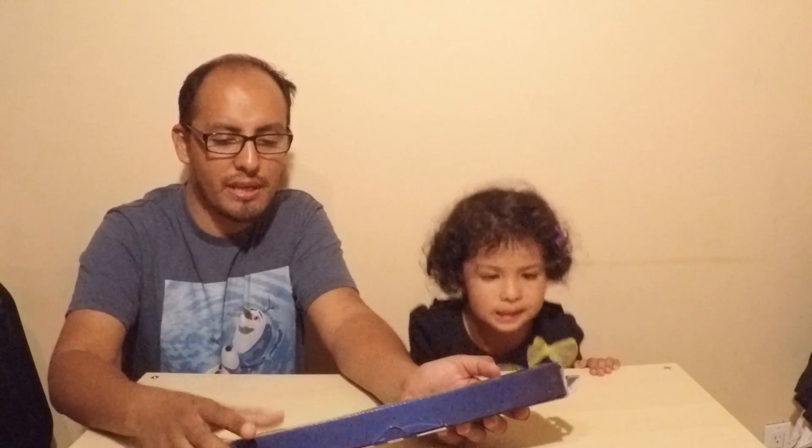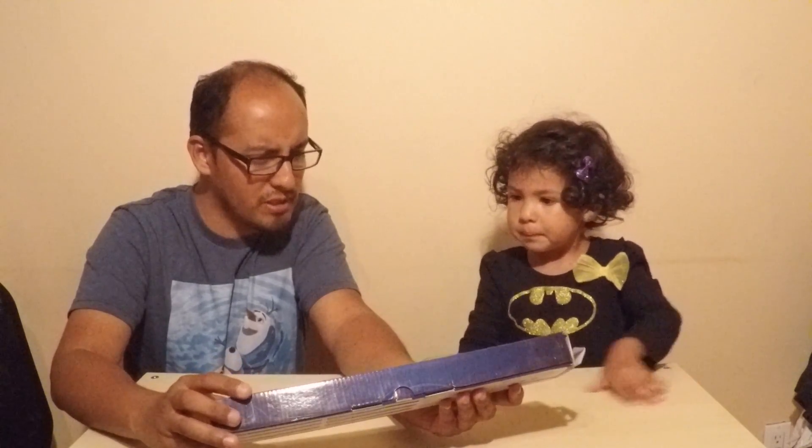Today we're going to open... What are we going to open? Celina, bring in stuff. She has like special things here. What is this? It's my box! That's the Sony PlayStation Vertical Stand. This is an official item from PlayStation.